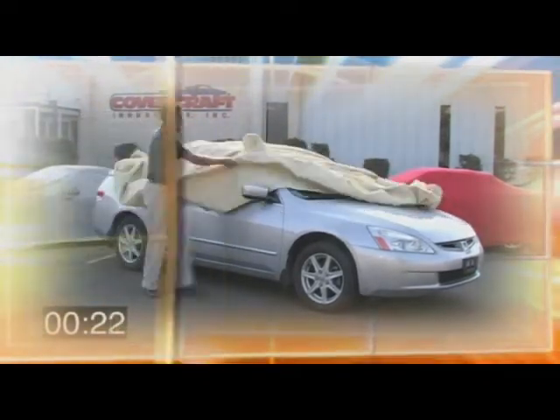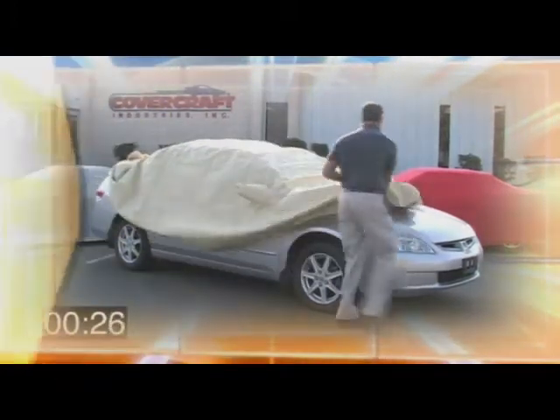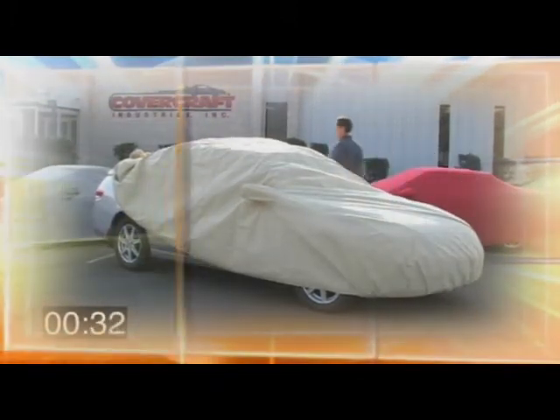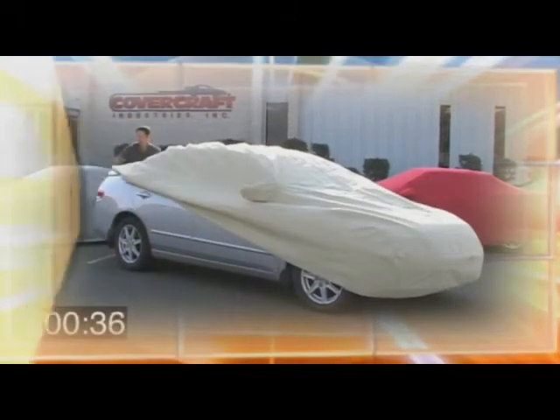Do one mirror pocket, go to the next side, do the next mirror pocket. At that point you can put the front or rear of the cover on, depending on preference. Make sure the elastic hems go all the way under the front bumpers and rear bumpers of the vehicle.